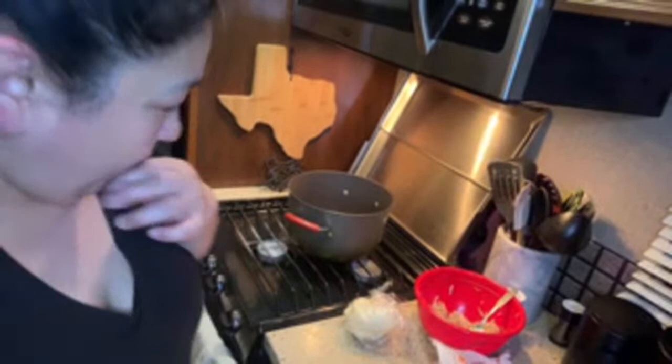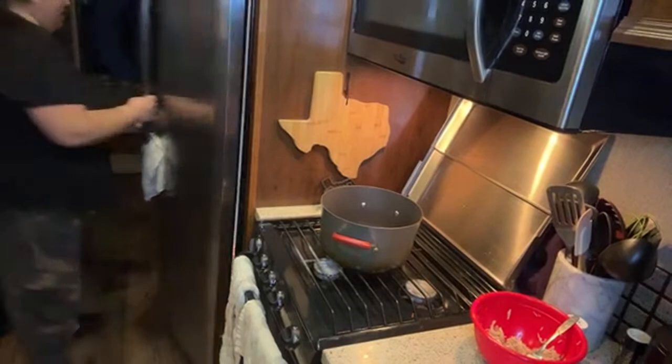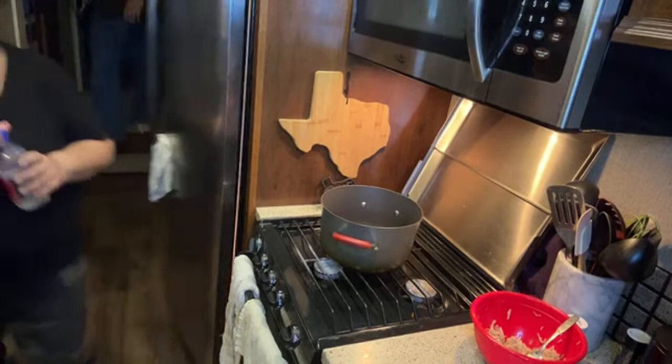Hey guys! Look at that, y'all. Okay, so we're making pot pies. Hi you guys. We're hella busy on the little stream - I was just trying to catch up on everybody's stories. Grab your phone so you can read it. Today is the last comfort food we're doing.